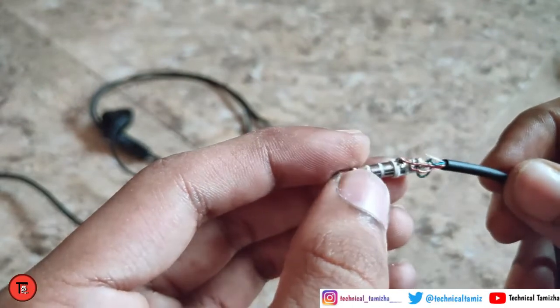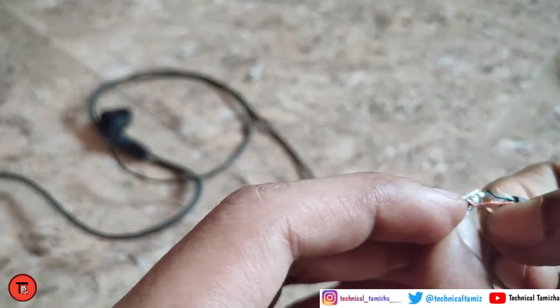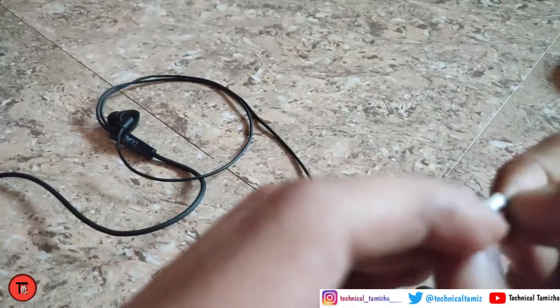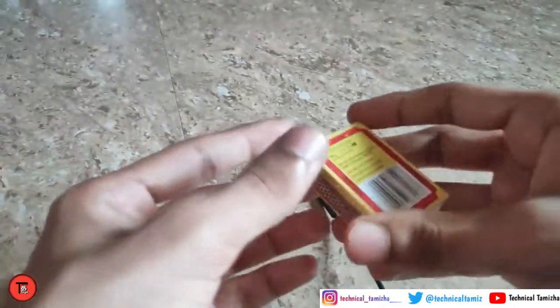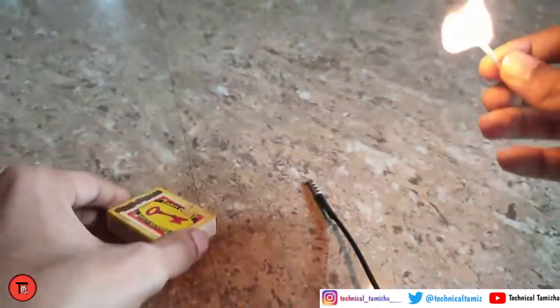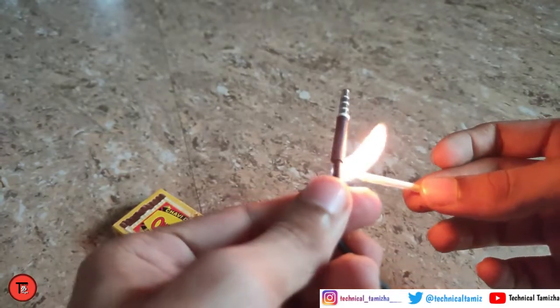We have a few wires here, so we have a heat shrink tube. We have a few wires here so it will be strong. This video will be done with wires, so it will be nice to see you.